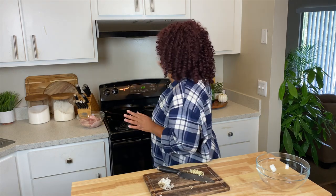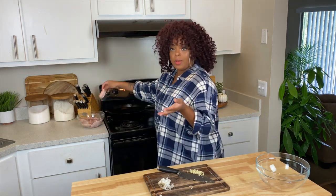At this point your oil should be hot enough to fry, so go ahead and drop your chicken wings in.